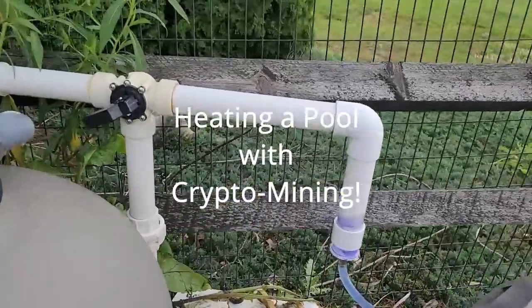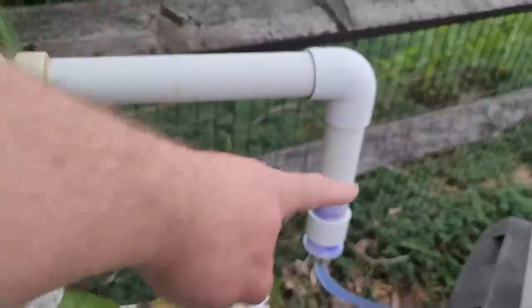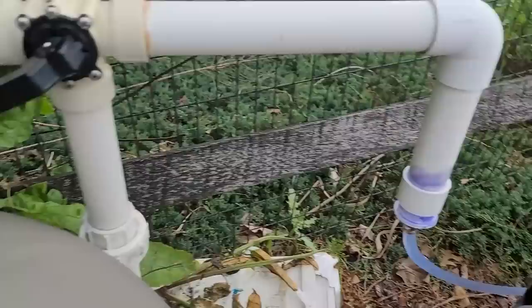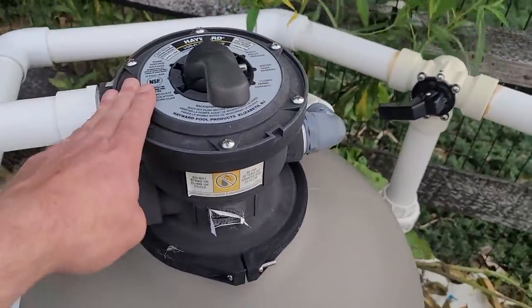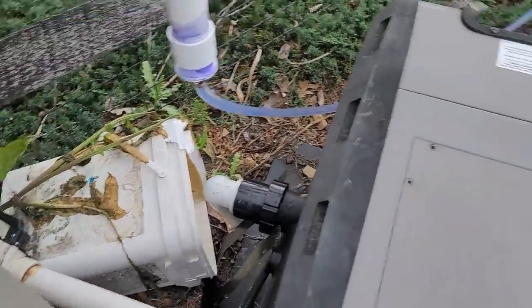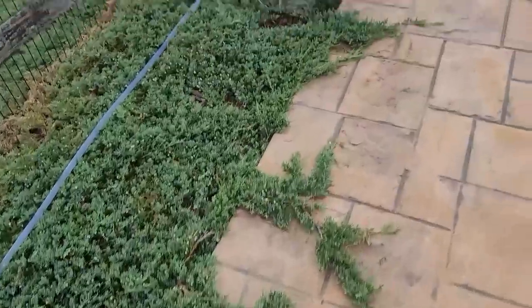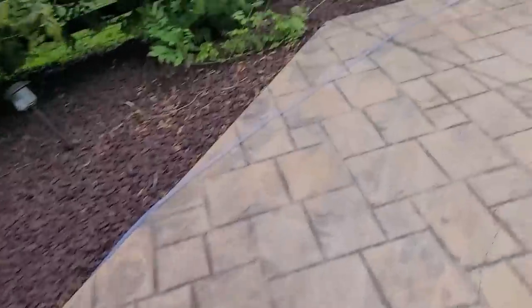Operation Pool Heater has begun. I'm diverting a small amount of water from the pressure side coming out of the filter — so it's filtered water on the outbound side. A small amount is being bypassed, going into a hose that runs tackily along the pool.